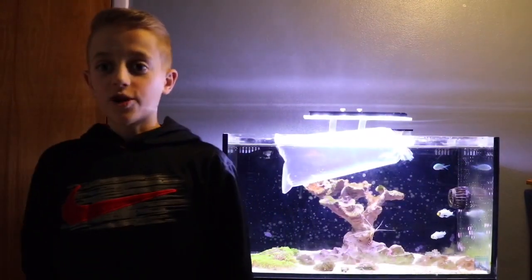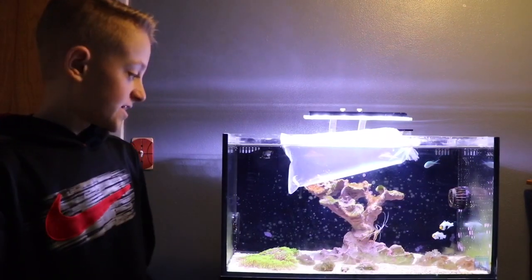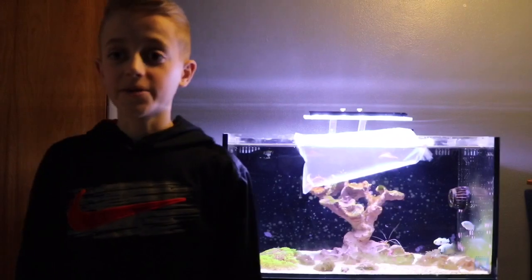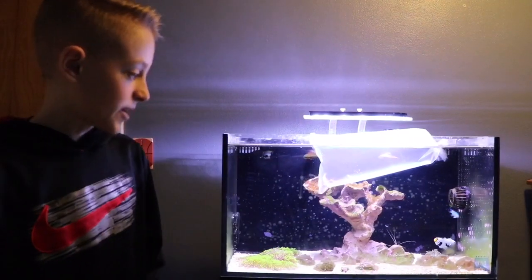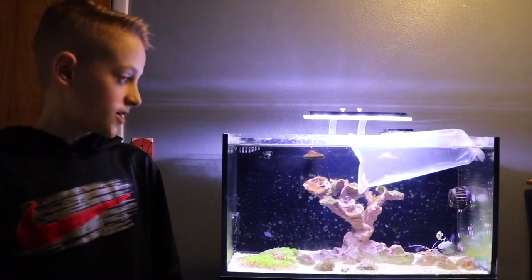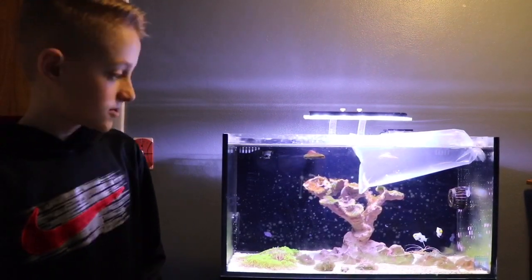The main thing today will be going over my refugium setup but I did get a goby. I got a Tangaroa goby and he's acclimating right here. I will finish acclimating him and I will give a solo video on him in time to come.